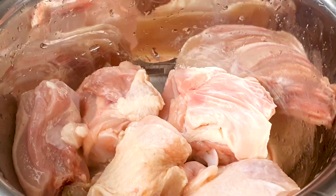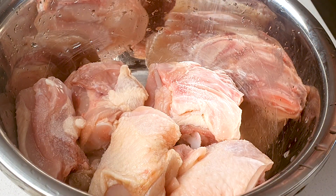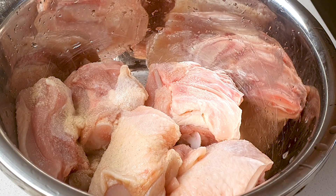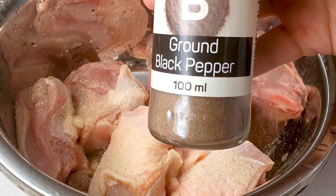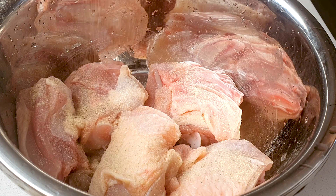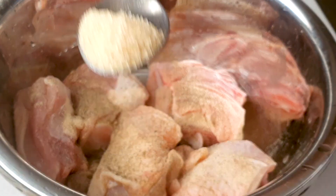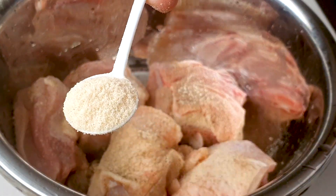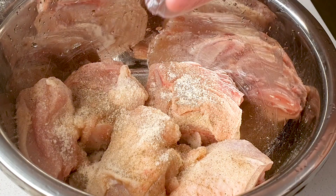Let me show you how to marinate the chicken. First, sprinkle some salt all over the chicken. Then add some white pepper, sprinkling it all around. Then add some black pepper, also all around the chicken. Then add half a teaspoon of brown sugar, and one teaspoon of chicken powder. Put on a plastic glove and give it a quick mix before adding the wet ingredients.